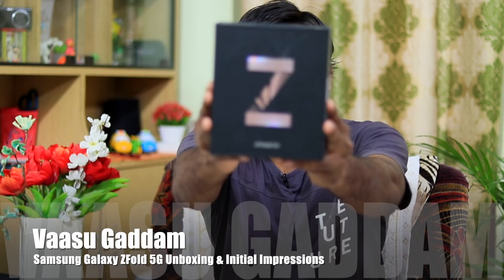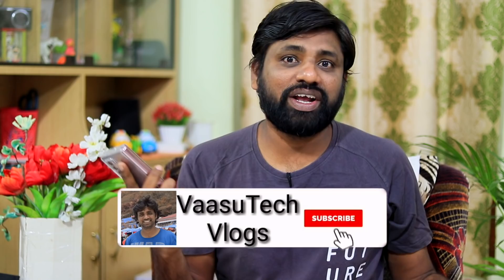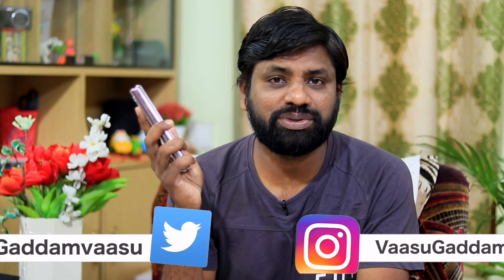Hi friends! I am very excited to do this unboxing on my channel. This is none other than the Samsung Galaxy Z Fold 2 — a Galaxy Fold mobile phone. We will talk about the continuous successor model, the improvements over Galaxy Fold 1 and Fold 2, the hinges and display. This is the first folding mobile phone unboxing on my channel.